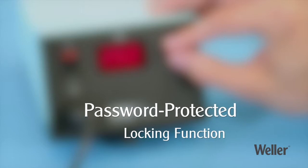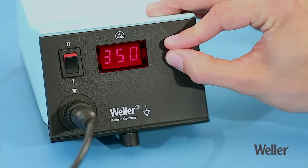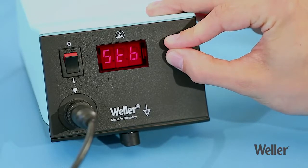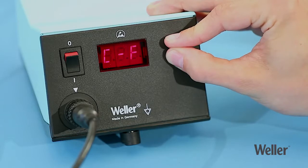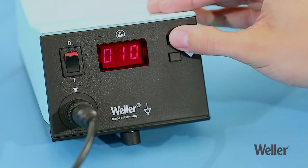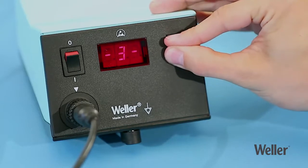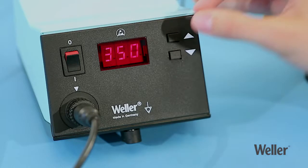The password-protected locking function prevents you from changing any settings after this time. You can lock and unlock the station using your own personal code, which you can choose yourself. Confirm this code by pressing and holding the up and down buttons at the same time for three seconds.